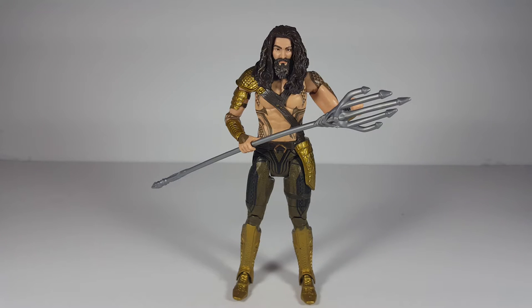What's up guys, Nathan Bell here doing another DC Comics Multiverse review on Aquaman from Batman v Superman. I scored this guy at Walmart. They also had Nightmare Batman, which I do plan on picking up and doing a review on.